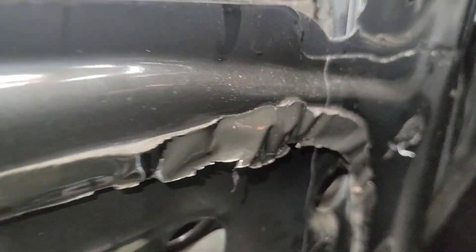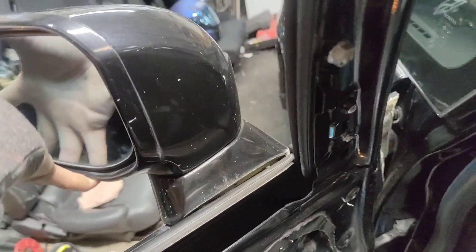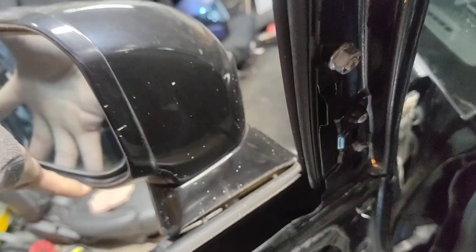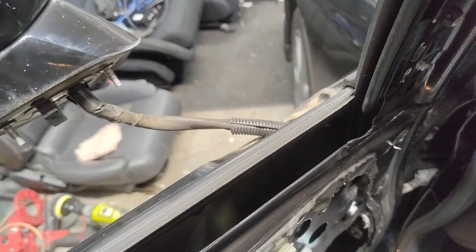You're going to want to have the window down for this — otherwise you're not going to be able to get out those nuts because the glass is going to be in the way. Once you have those off, the mirror just wiggle it out — there we go.